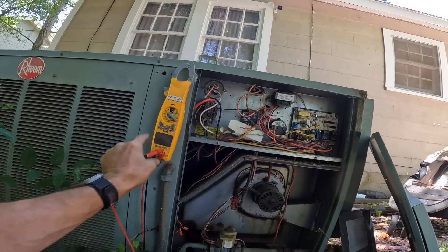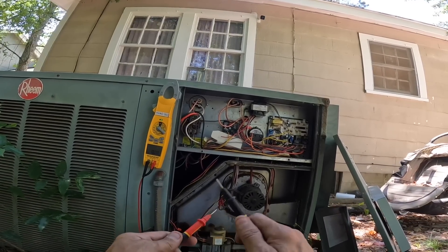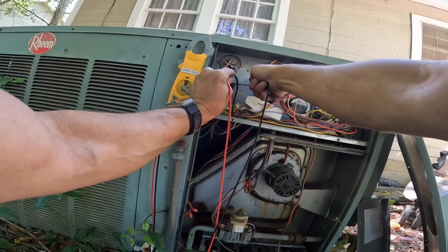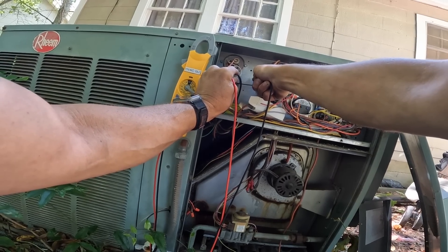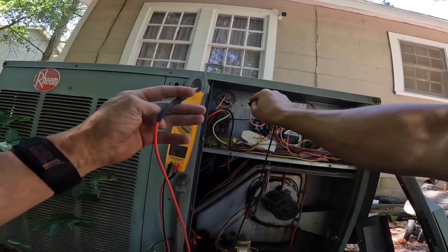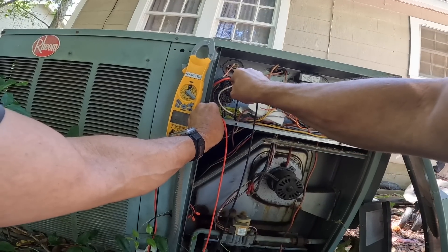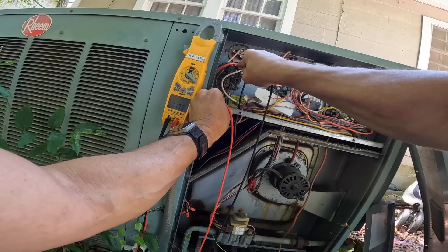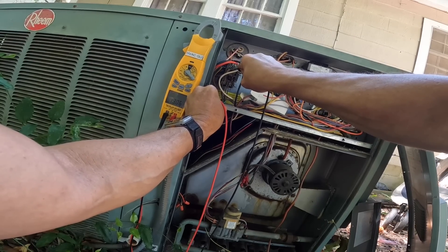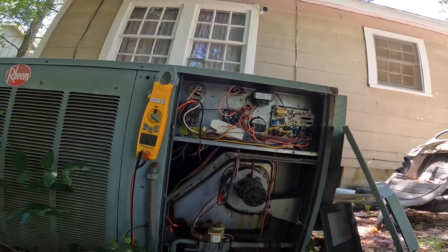Alright, now we're going to check. First let's make sure we don't have power. Alright, checking ohms to ground — here's a better one right here. I'm showing 10, 11, 12 mega ohms... 13 mega ohms. That is enough to trip a breaker.